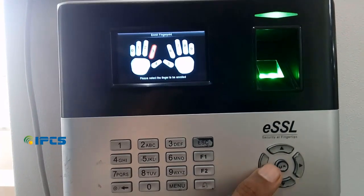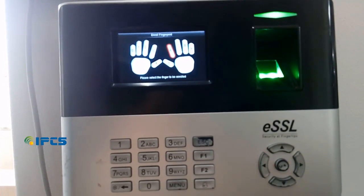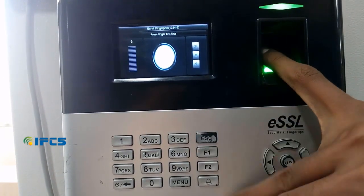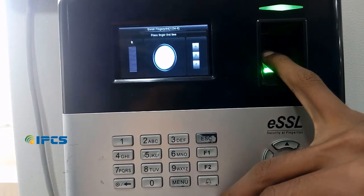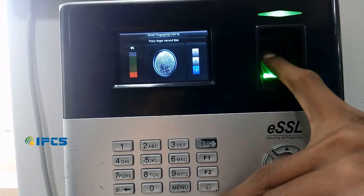On the fingerprint option, we can enroll the fingerprint of the employee. First, you have to select which finger you want to add. Then place the finger on top of the sensor three times. Your fingerprint is then added.